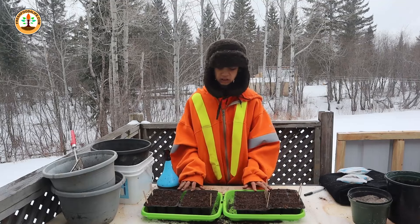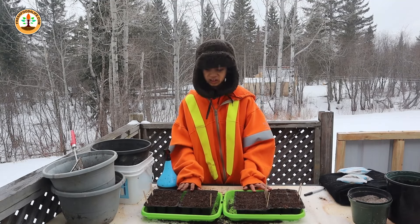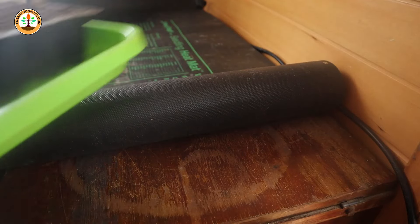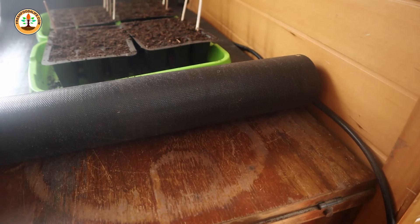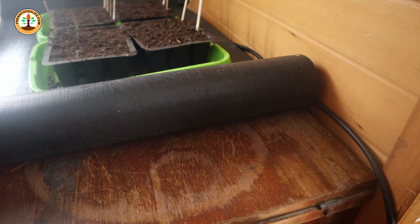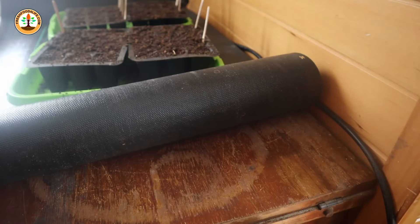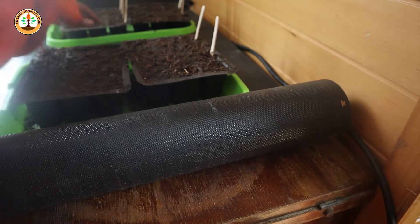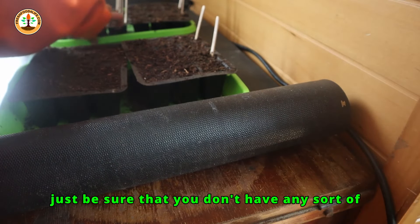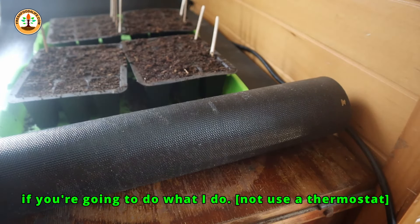Once you have all your tomatoes nicely watered down, you'll want to place them on the heat mat. I have this heat mat on the same timer as my grow lights, so when my grow lights turn on the heat mat will also turn on, and they shut off at the same time. Although I should probably use a thermostat for more steady temperature control. This is what I did last year and it worked — I had fantastic germination. Just be sure that you don't have any greenhouse lid on top to trap the heat if you're going to do what I'm doing.